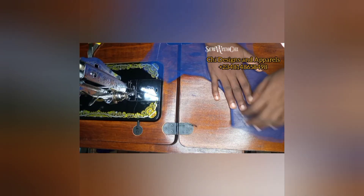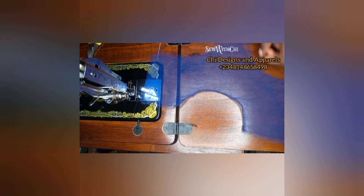You can see how neat this is. I didn't use the bias tape and you can see that it came out fine, it came out easy.